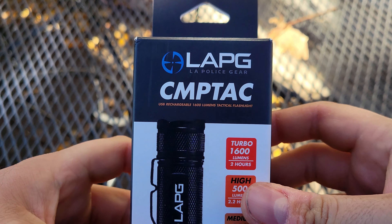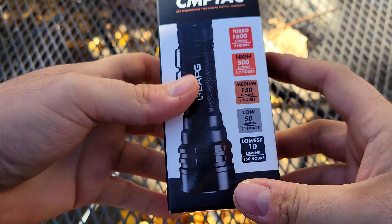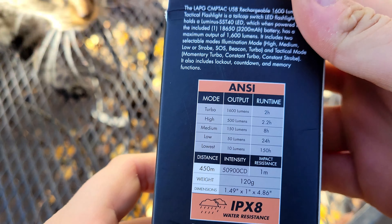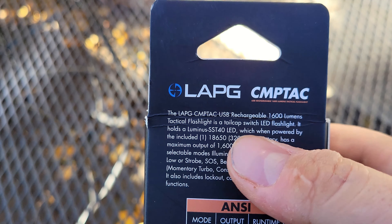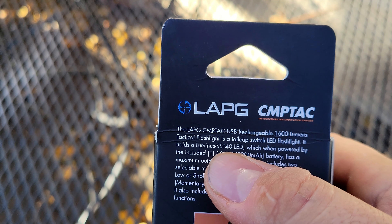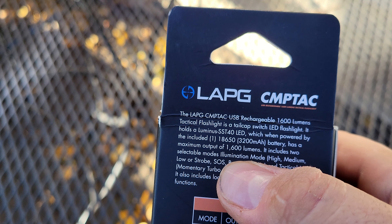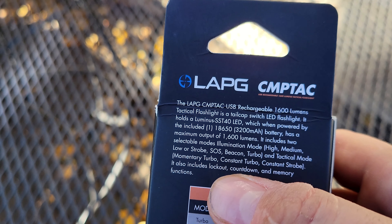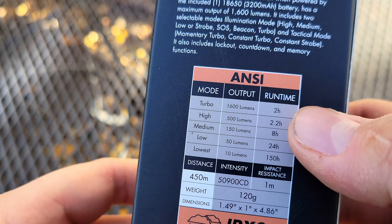LA Police Gear CMPTAC — from here on out going to be called the CompTac. Pretty decent box. In the back are some of the specs and info. It has a luminous SST40 LED, one 18650 battery included, max is 1600 lumens, two selectable illumination modes. We'll go over all this later, but you can see the different illumination modes and their runtime.